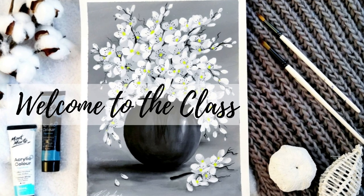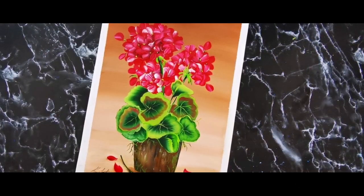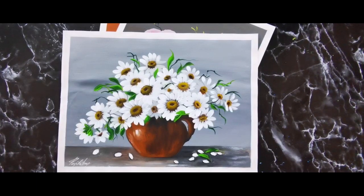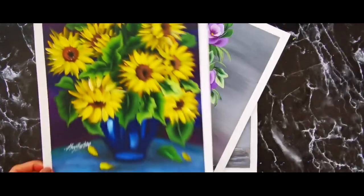Hello everyone, welcome to my class. My name is Renjita. I love flowers and they are one of my favorite things to paint. I have painted many varieties of flowers and floral paintings for my YouTube channel, so here I am excited to share my knowledge of painting techniques with you all.